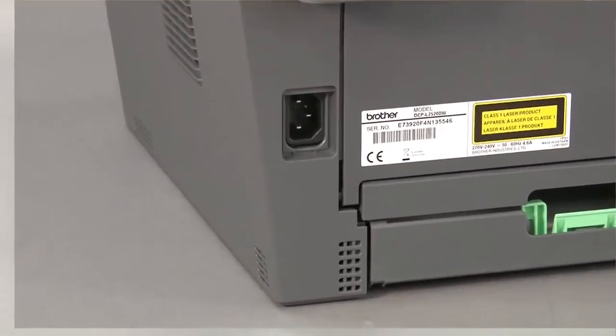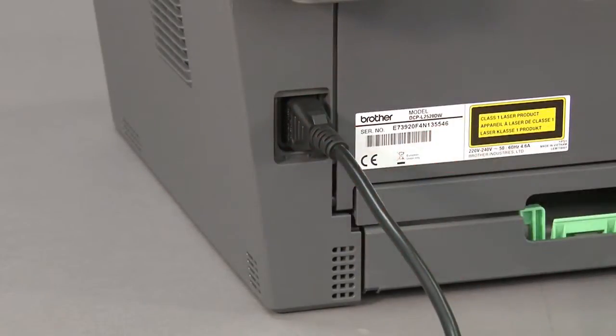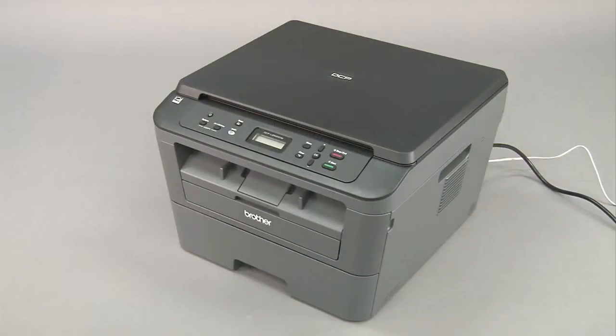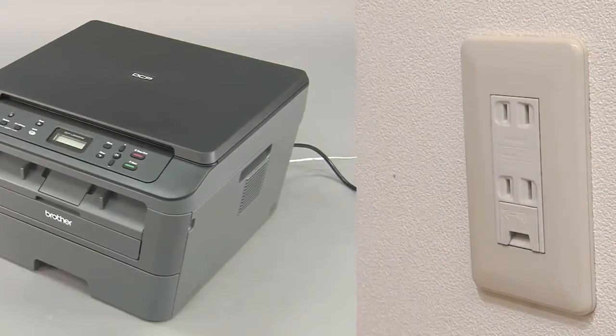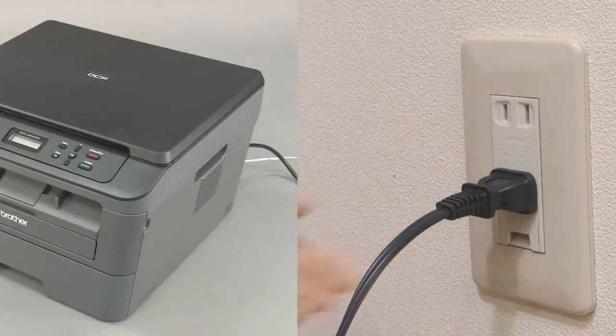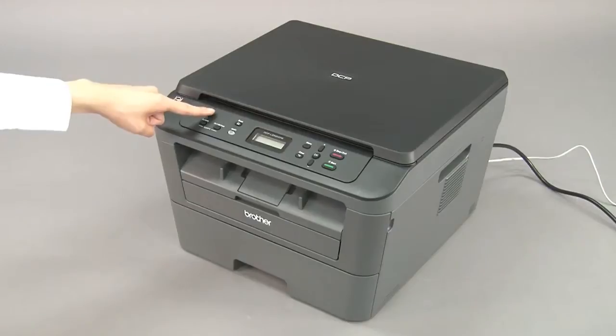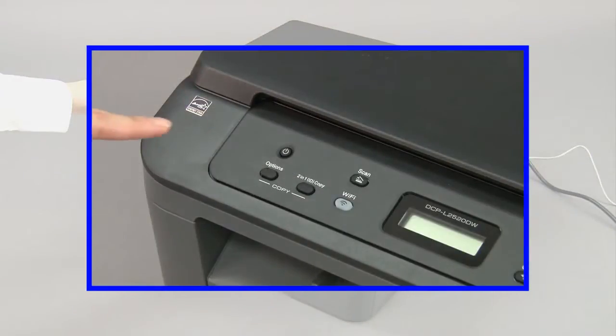If necessary, plug the power cord into the back of the machine. Plug the power cord into a standard AC outlet. Press the power button to turn on the machine.